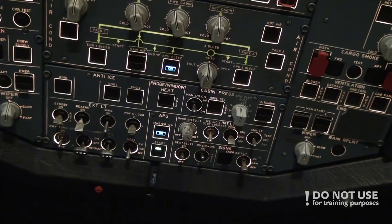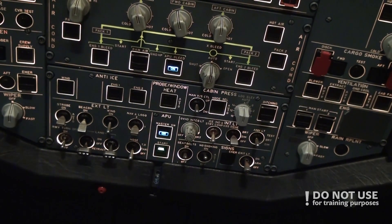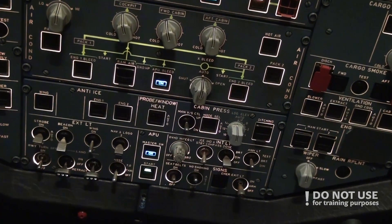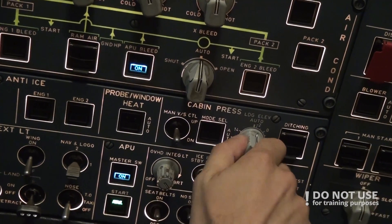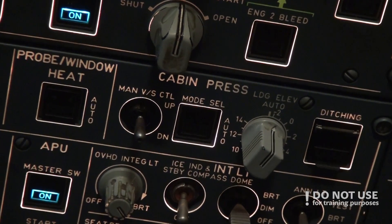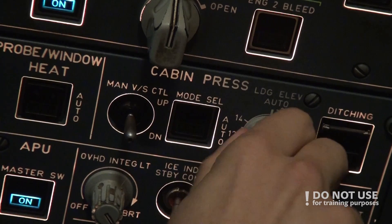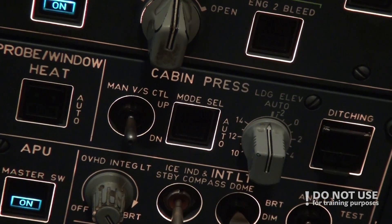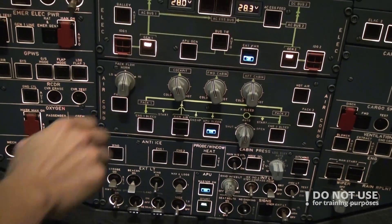When that's done, we check the landing elevation — it should be in auto. There's a very small difference between auto and manual that's really hard to spot from where the pilot flying is sitting, so we confirm it's in auto. Then we regulate the backflow; if the cabin is warm already, we can turn it to low.